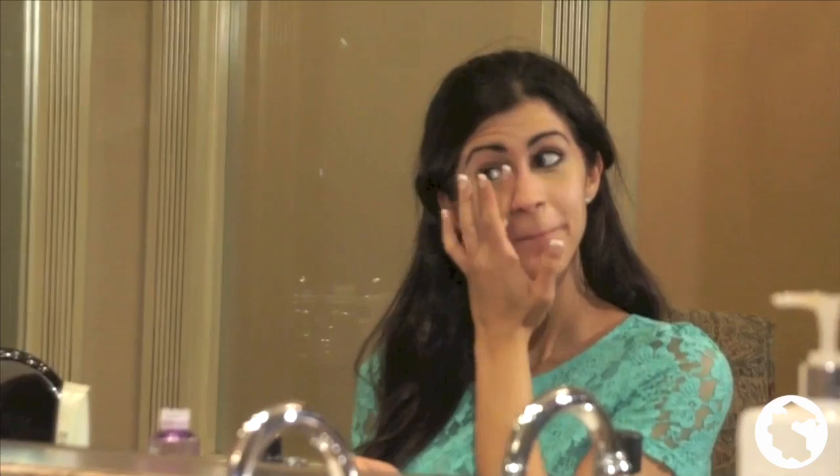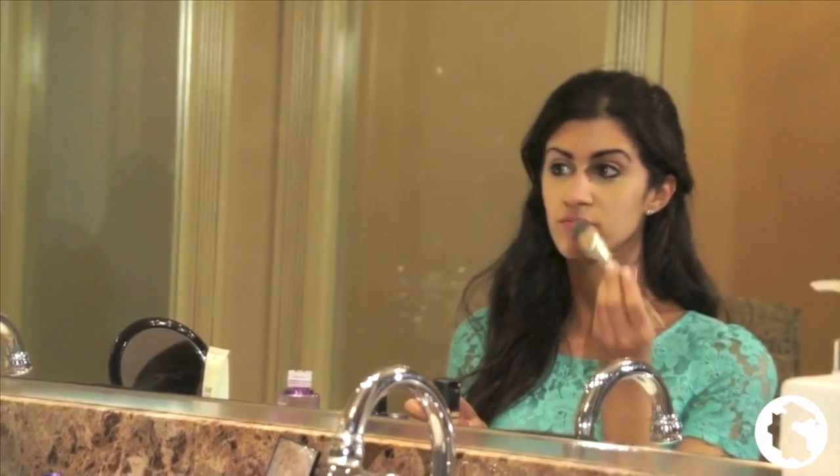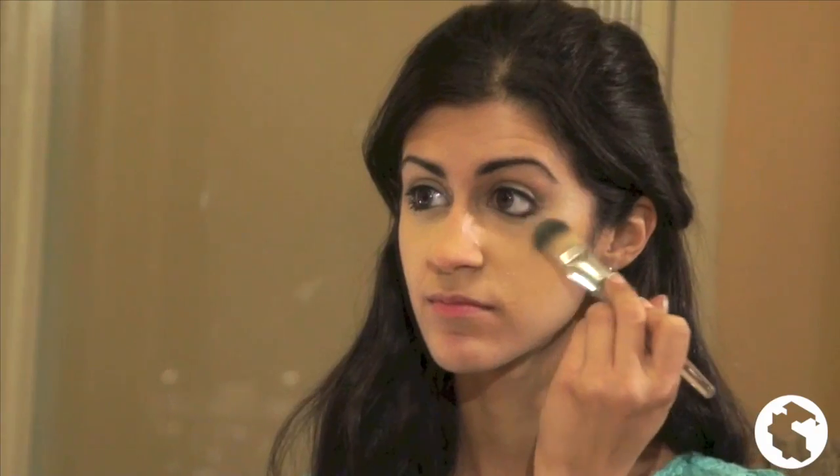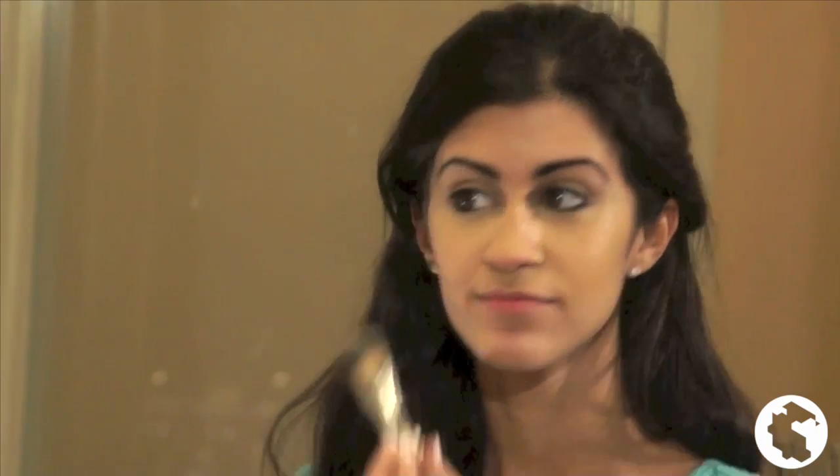Next, I apply concealer, or otherwise known as a color corrector. It is a type of cosmetic that is used to mask dark circles and small blemishes that are visible on the skin. I usually apply concealer under my eyes and around my nostrils. When applying foundation, I either use my fingertips, a brush, or a makeup sponge, and I always apply in a downward motion for an even complexion.